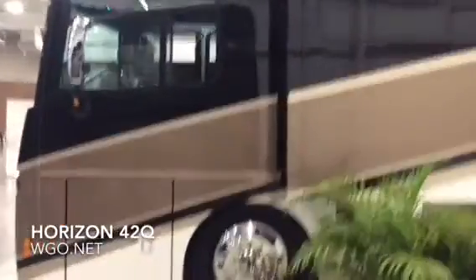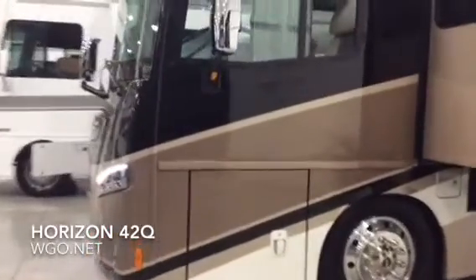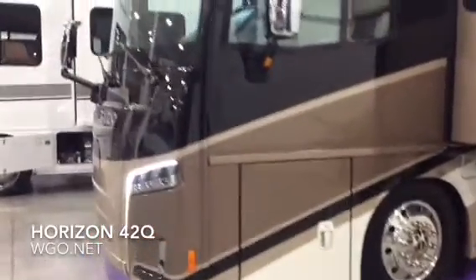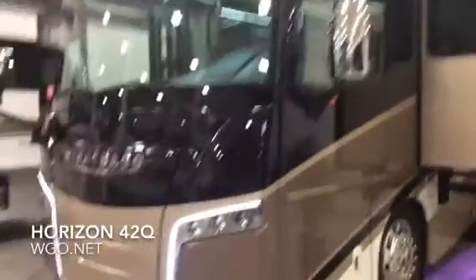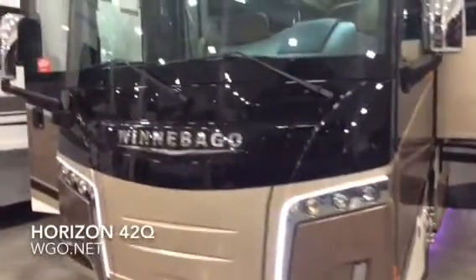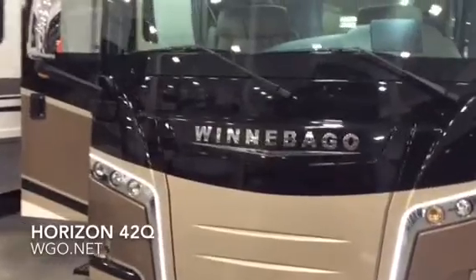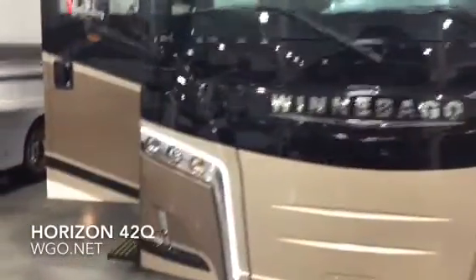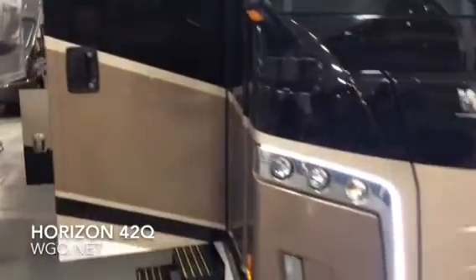As we're coming around the front of the motorhome, it has a 10,000-watt Onan diesel generator. Independent front suspension gives you a 60-degree wheel cut. Dual fuel fill. The distinctive styling of the Horizon is really eye-catching. You have four standard exterior options and also four modern exterior options available.